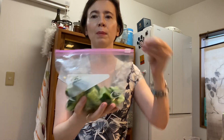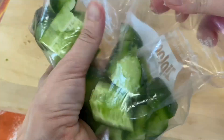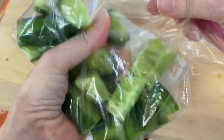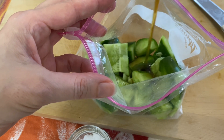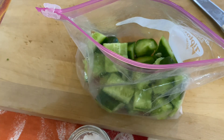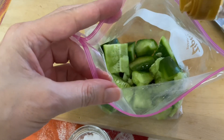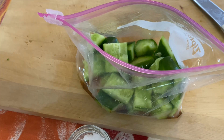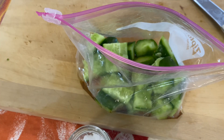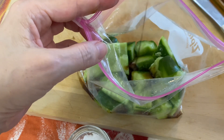For the first ingredient, add about two pinches of salt and mix. Then add two spoons of sesame oil, two spoons of vinegar, and two spoons of soy sauce.